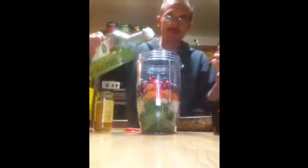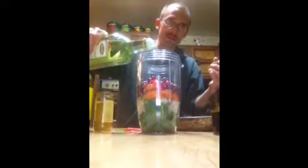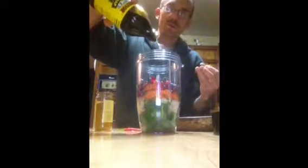You have grape seed oil — I'm going to put about an ounce of that in there too. You have blackstrap molasses — I'm going to do two tablespoons.